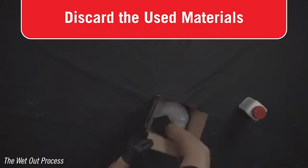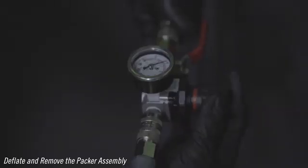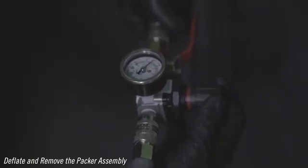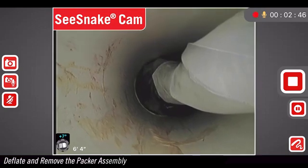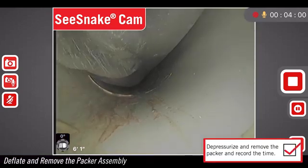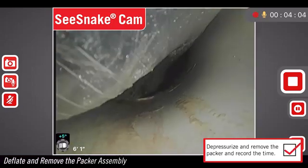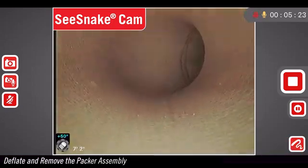Full cure takes place at four hours under normal conditions. Deflate and remove the packer assembly. Once the set time has elapsed, depressurize the system to loosen the packer assembly from the patch. Record the time at which the packer is deflated. Do not depressurize the packer before the set time is complete. Using the pull grip, retrieve the packer assembly from the pipe system. Do not pull the packer assembly with the air push rods. Now check your pipe patch with the inspection camera.